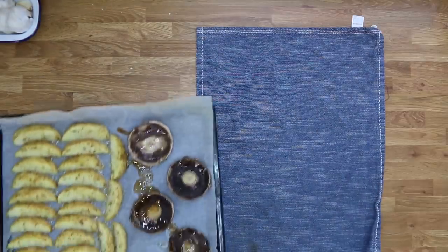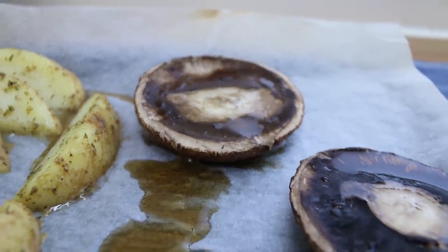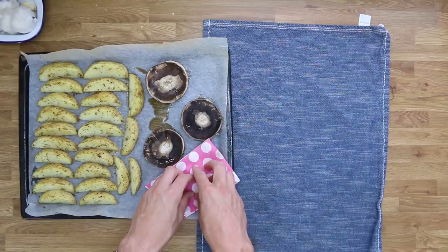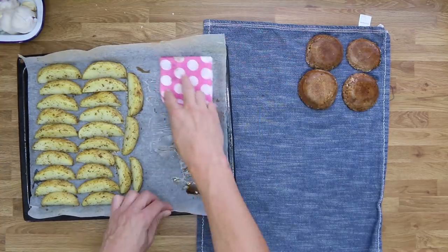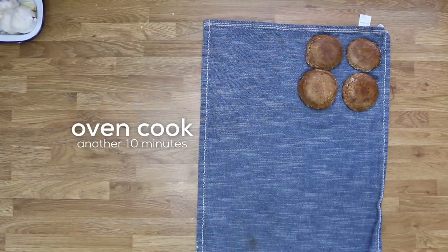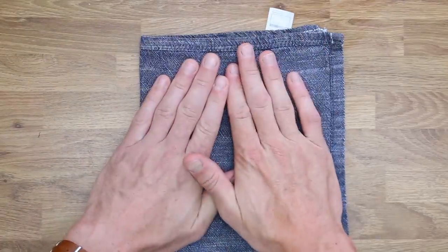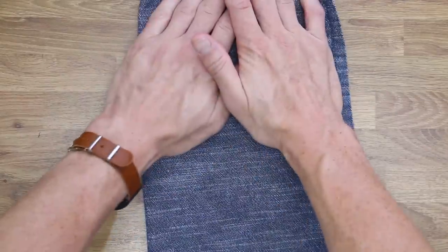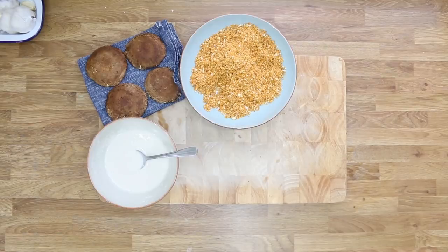Lay out a tea towel. After the 10 minutes, a little bit of water should have cooked out of the mushrooms — if not, get them back in the oven and keep an eye on them. Once a fair amount of water has cooked out, use a cloth or some kitchen paper to soak it up. Put the mushrooms onto the tea towel, give them a quick wipe, and put the wedges back in the oven for another 10 minutes. Fold the tea towel over and lightly press the mushrooms to remove more water, then move to a dry patch and repeat until they look nice and dry.